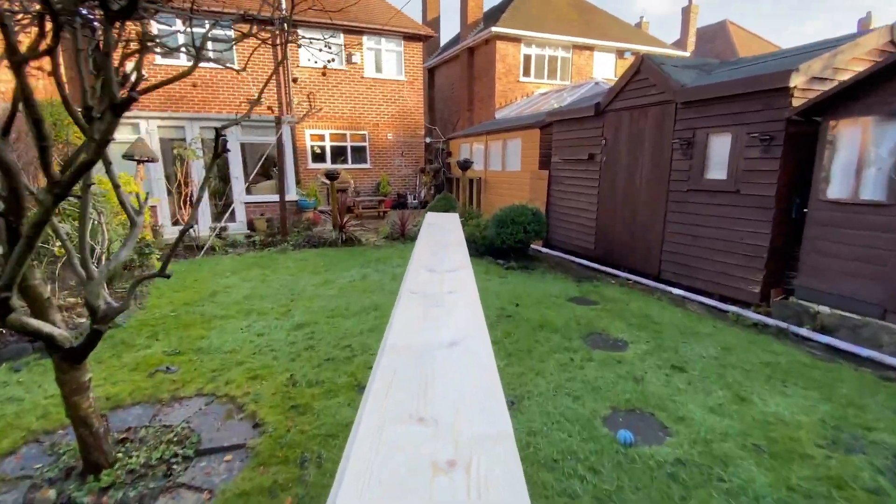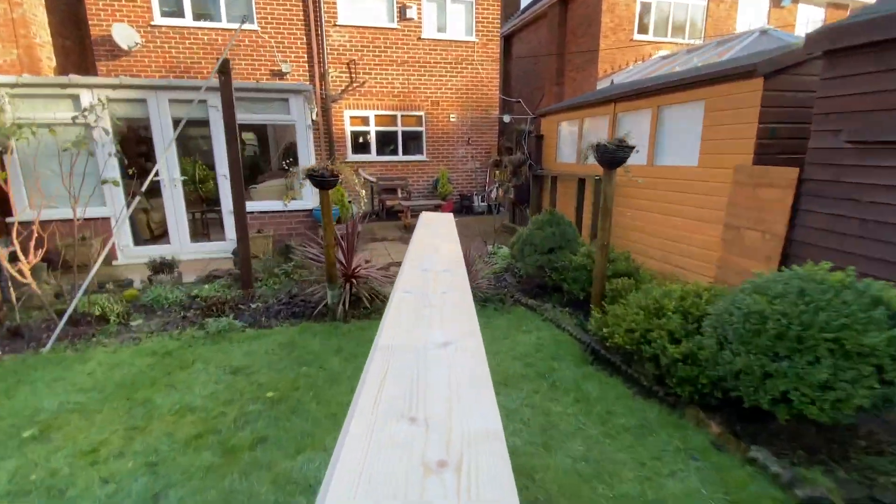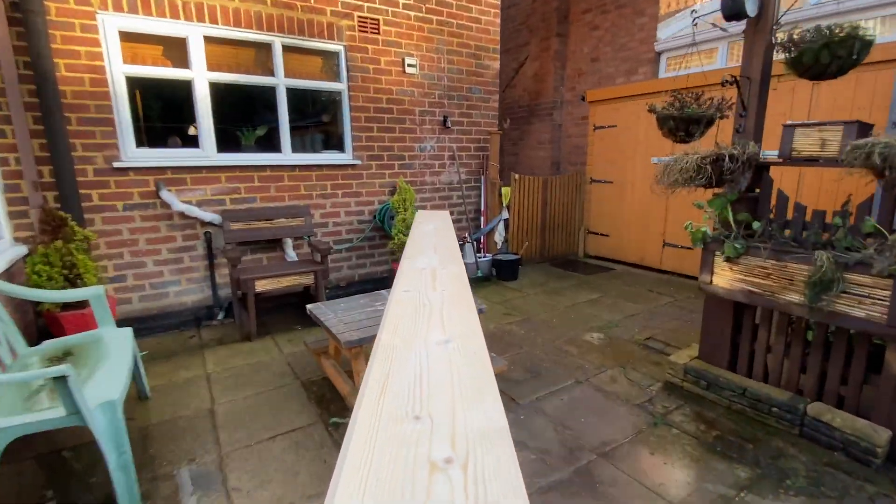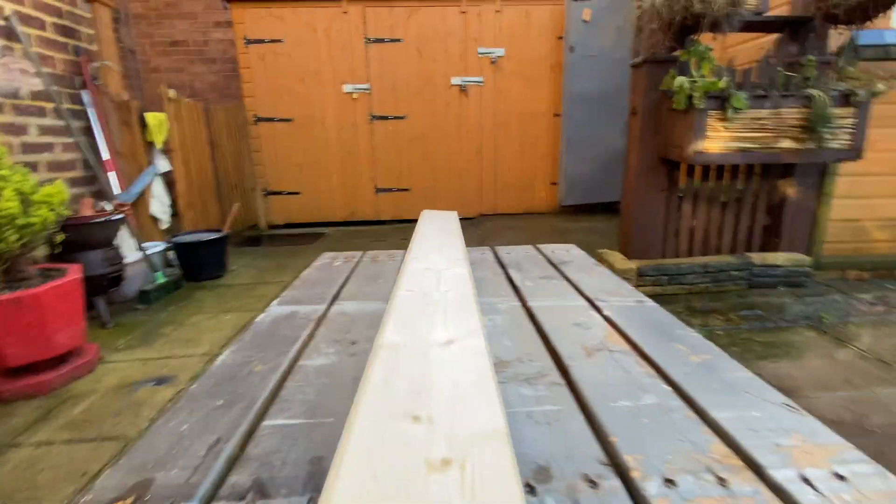Ideally you'd be using something really rustic — something like pallet wood would work great, but it's a little bit awkward at the moment trying to source pallet wood, so instead I'm using a piece of floorboarding. The floorboarding I'm going to use is tongue and groove, but that's not important for this project. Just use whatever wood you've got lying around.